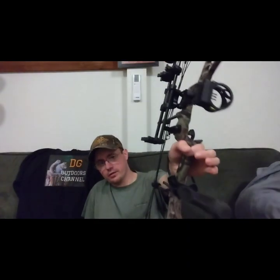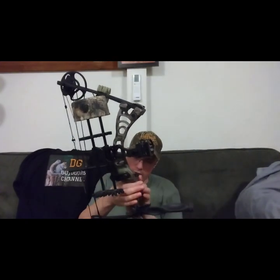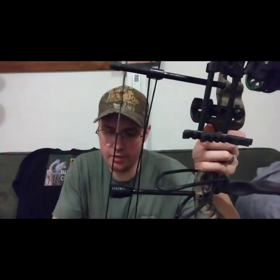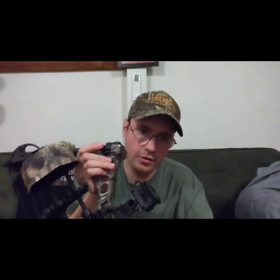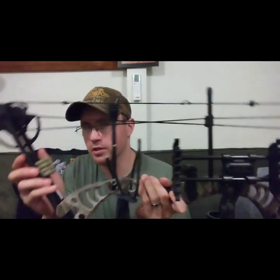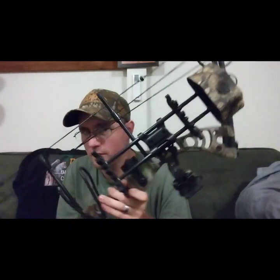If I can draw it sitting down out of the blind, that's awesome. It does have a really nice string stop down here — rubber, real squishy. The string quality doesn't seem bad at all. As far as drawing it, it's like a really short draw cycle and then it just stops. There's no real valley, and I don't know if that's because it's such a short axle-to-axle bow — I'm not used to having no long valley before it breaks over.